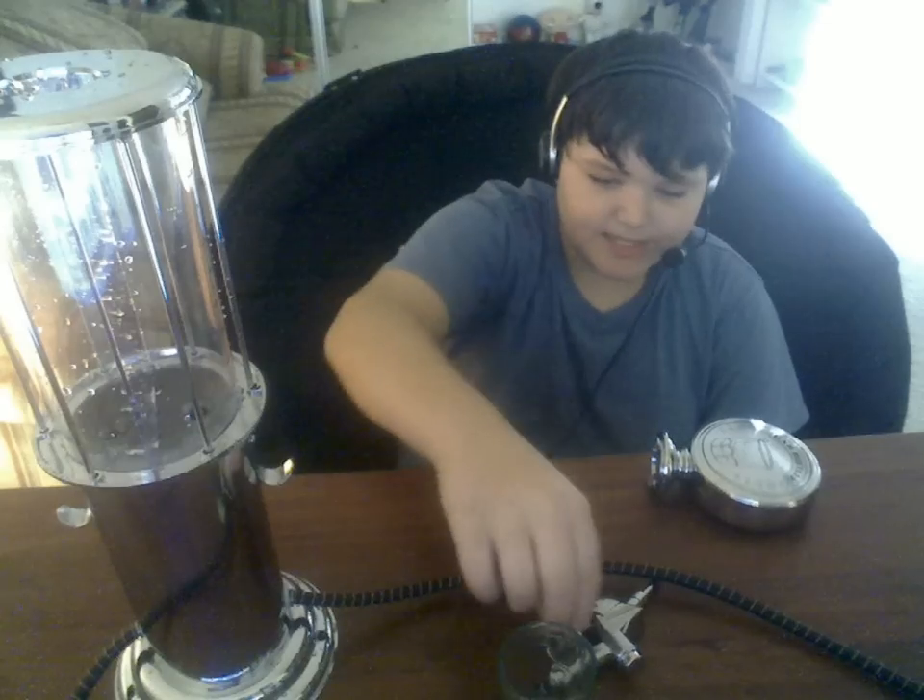Hey YouTube, I was going to do a review on this from Bouquet, the gas pump drink dispenser, and it just broke. Water filled up to the top, doesn't dispense at all, barely used it.